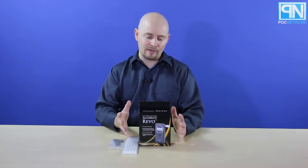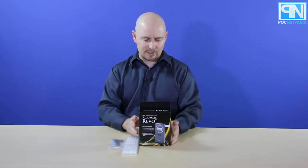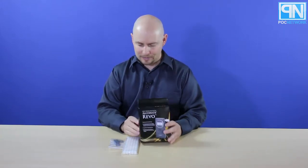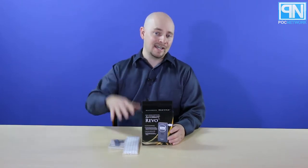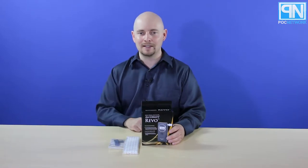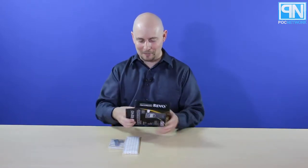But in the meantime, we have a more professional model. This is, again, the Alchemy Revo — a digital personal breathalyzer from AK Global Tech Corp. We're going to take a look at it today, unbox it, and you can go to pocnetwork.net to read about it, because our authors will be talking about it later. So let's go ahead and take a peek inside.